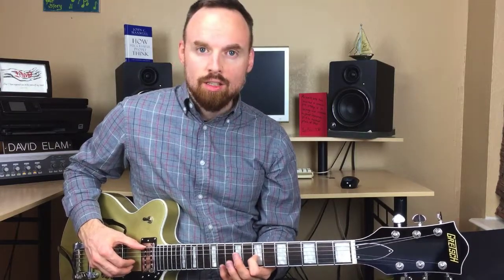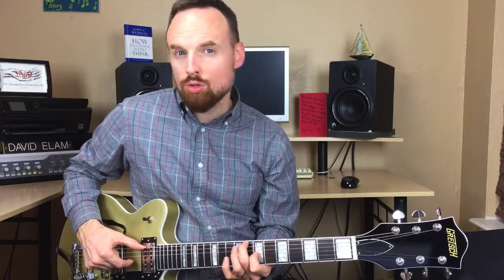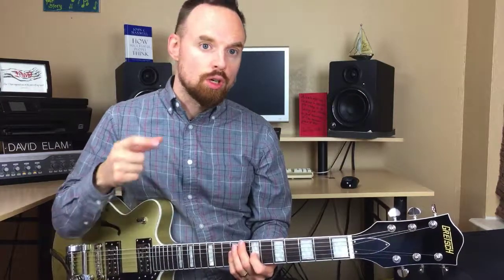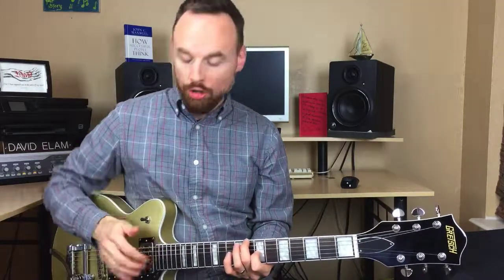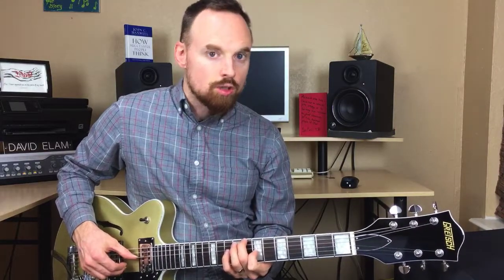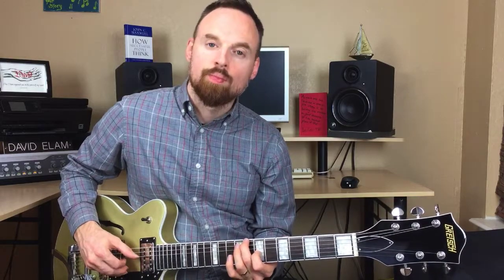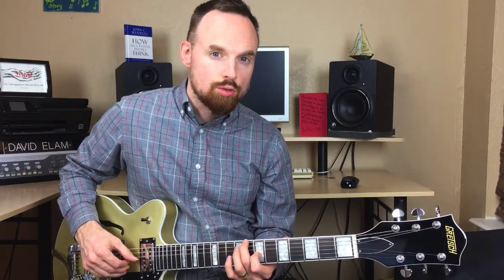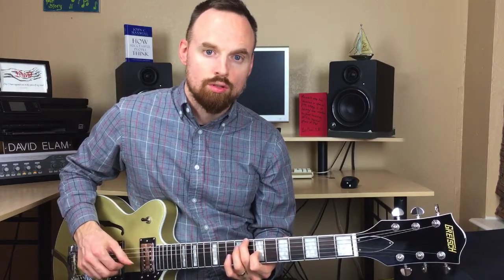So we're on the seventh fret of the third string and eighth fret of the sixth string. In the verse, you're always going to pluck the sixth and third strings at the same time when starting each chord. Then we go strings four, two, six, three, four. So pluck six and three together, then four, two, six, three, four. The rhythm is: one and a two-E-and, then jump to the next chord — one and a two-E-and.